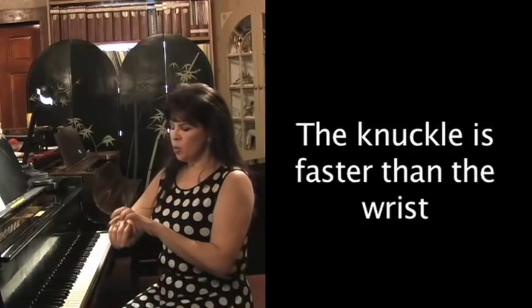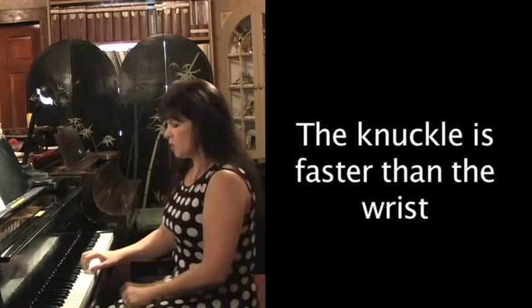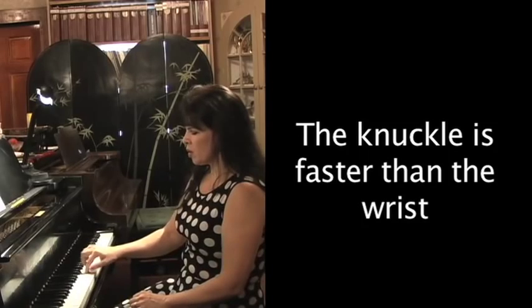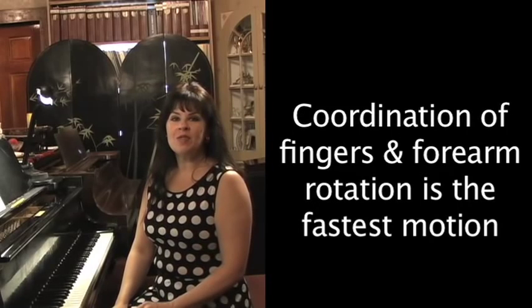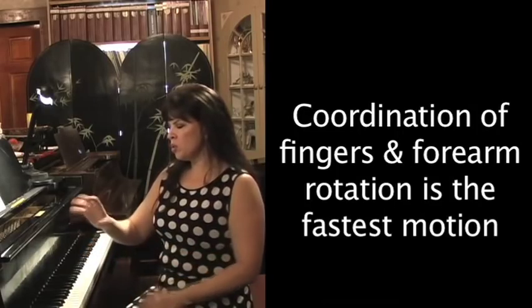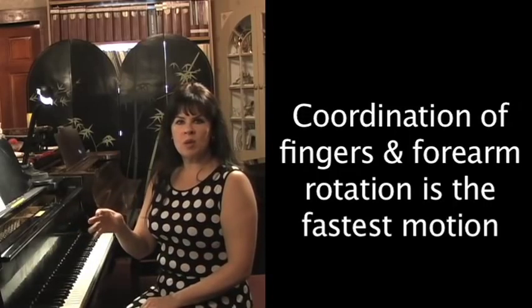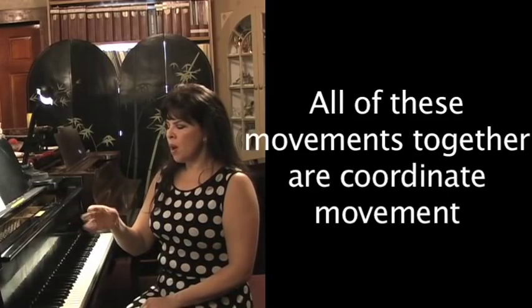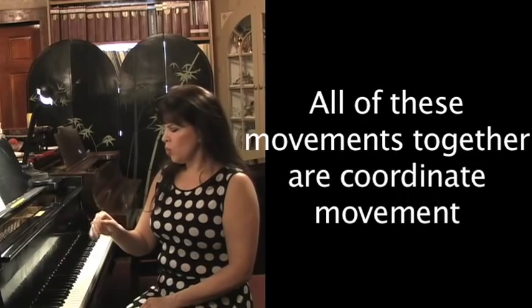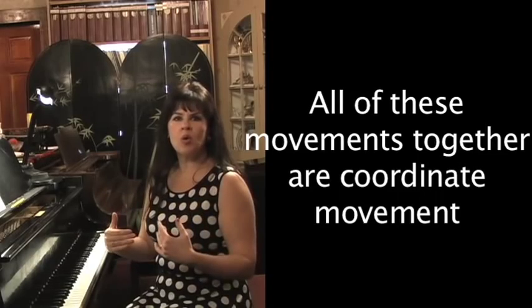If you go to the fulcrum of your knuckles, this is a very fast movement, so this would be for finger work or staccato. Then there's an even faster movement, and this involves something called rotation. If you were to shake a tambourine, that's rotation — the fastest movement we can make. So if you can combine rotation with finger movements and these other fulcrum points, you've got coordinated movement.